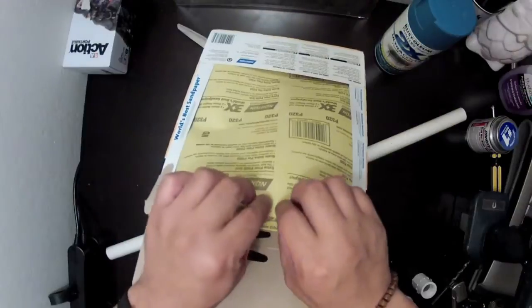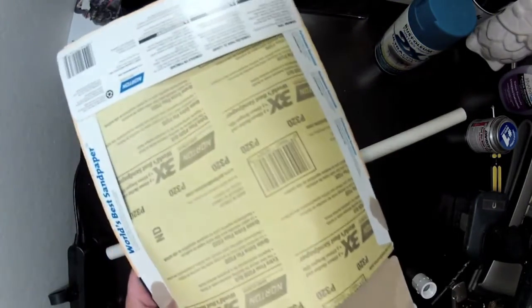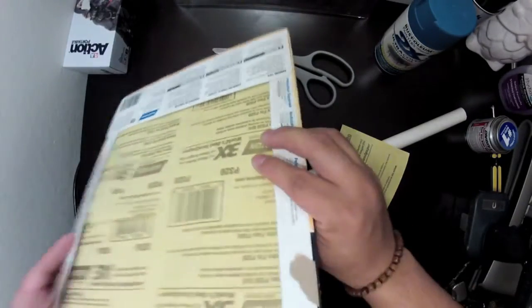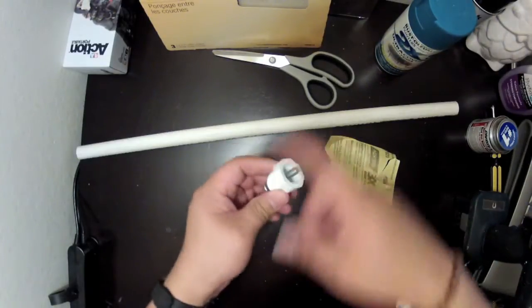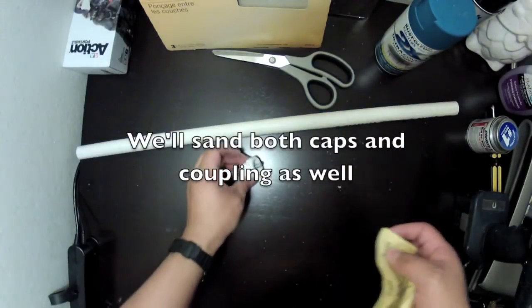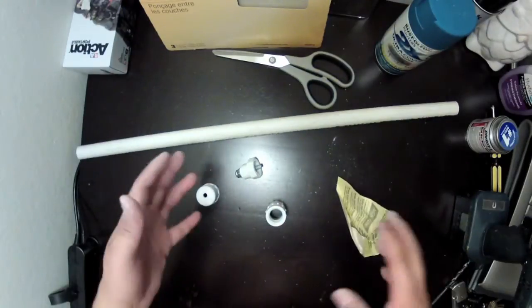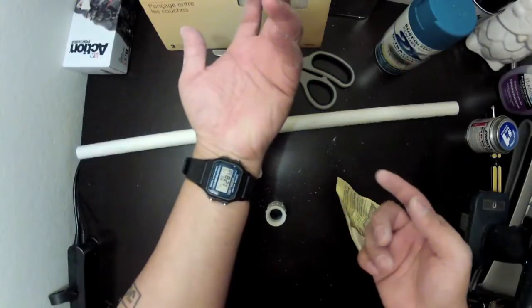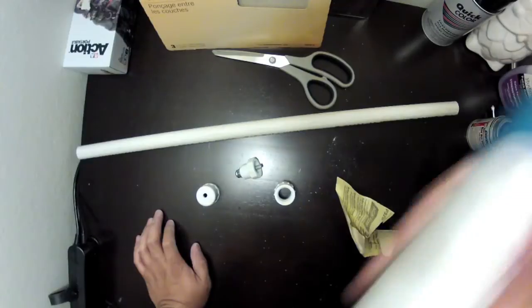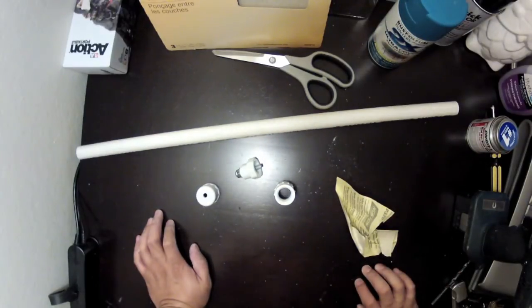I'm going to now sand the PVC pipe. Just tear off a piece of sandpaper and sand the pipe so the paint has something to grab onto. I'll sand the outside of the caps too. It's 1:30 a.m. and it's a little too noisy to be shaking spray cans tonight, so I'm just going to wipe this up and continue painting tomorrow.